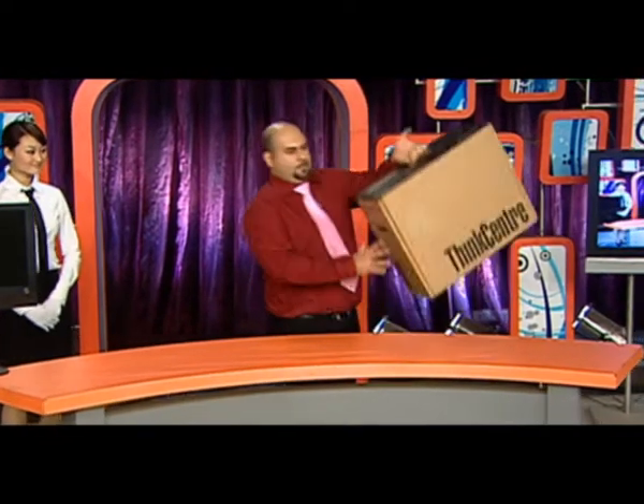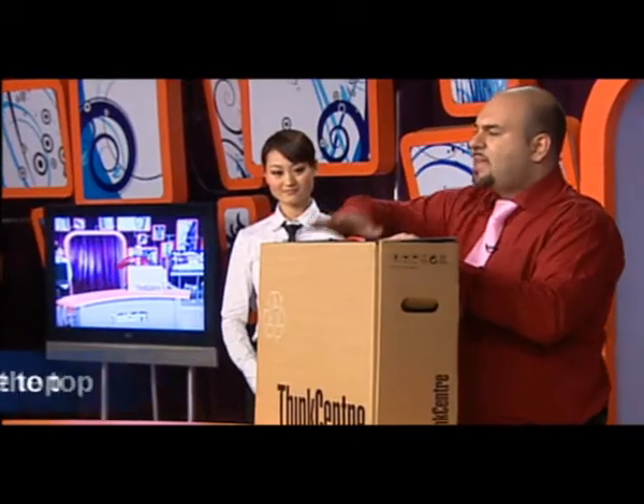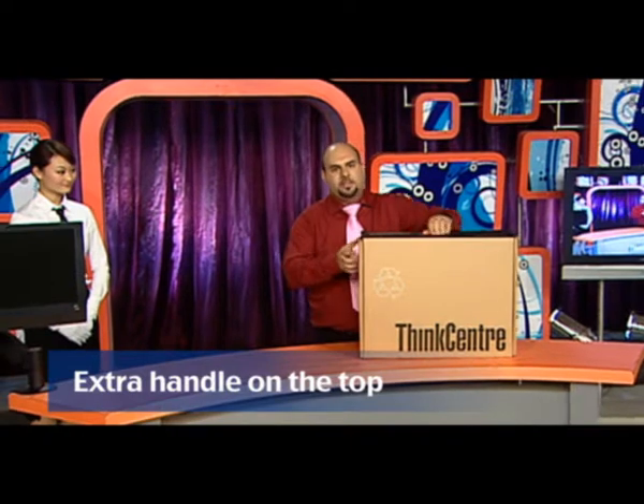On top of that, it's going to be one of the hottest business products out this year. For starters, check out this handle. I can pick it up with one hand. Most PCs just have these two little side handles, but the ThinkCenter A70Z has this extra handle on the top for your convenience — it's convenient even before you open the box.